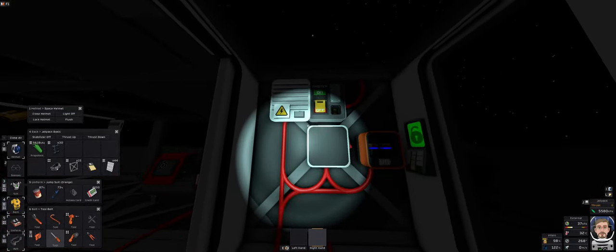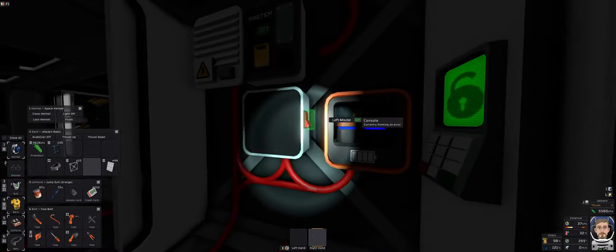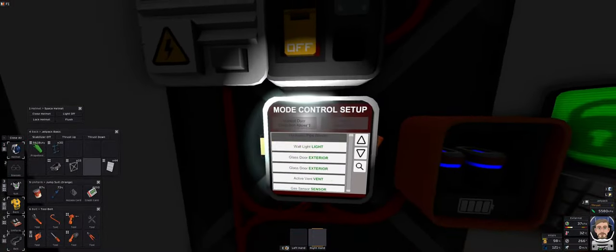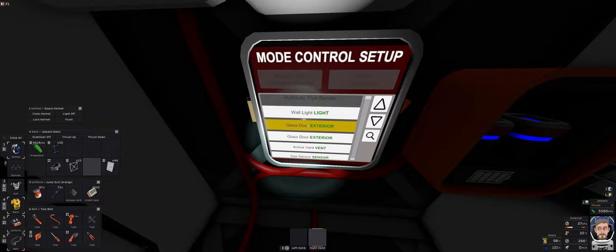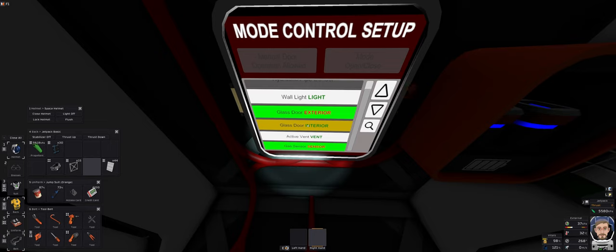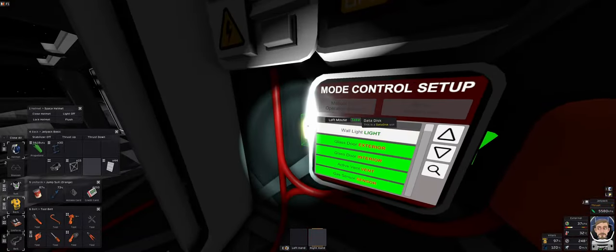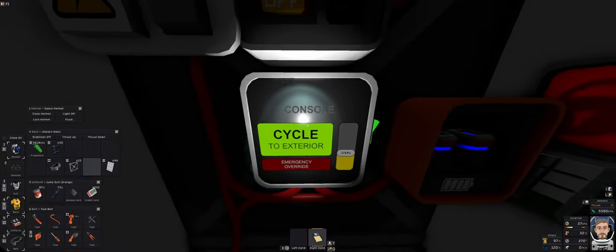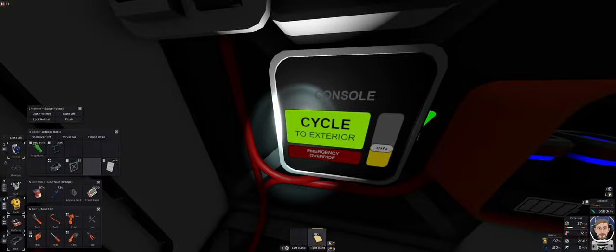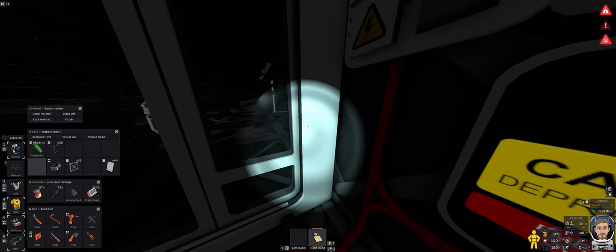Let me find my data disk and stick it in the console. Now let's define the airlock: first you specify the glass door exterior, then the gas sensor, then glass door interior, and also the active vent — those need to be connected. When you take it out, cycle to exterior. It seems to be working — let's try it out. Cycle to exterior, close up, and depressurizing. That works pretty well, actually.